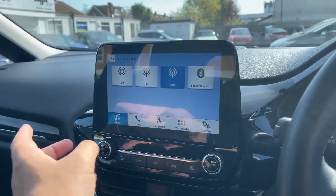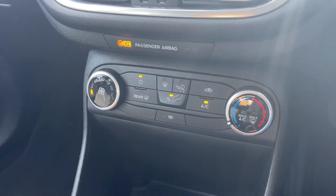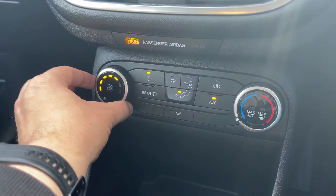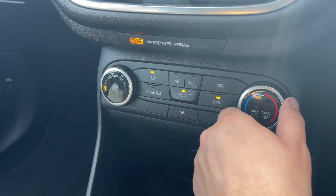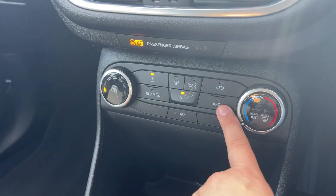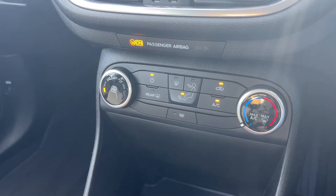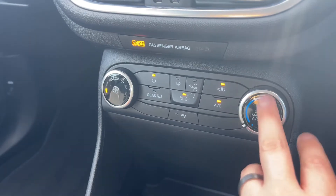We have the main volume for the stereo system just there. Working our way down we've got the air conditioning — you can adjust the fan speed, the temperature, and the direction the air is being distributed in. Air conditioning is on at the minute, so you can turn it off and back on again. You can also recirculate the air in the car, which is a great way of heating it up or cooling it down quickly depending on the temperature you've set.